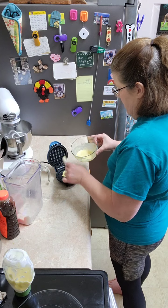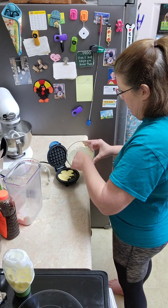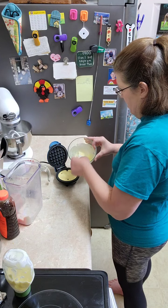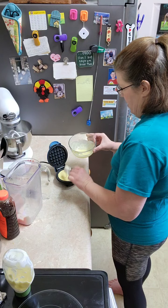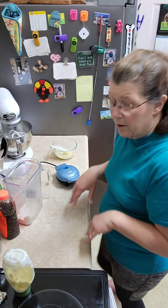I usually scoop about three tablespoons worth, possibly four, just depends on what it's looking like. Yeah, I think we'll go for that fourth one. All right, so we're just going to give that a shot.